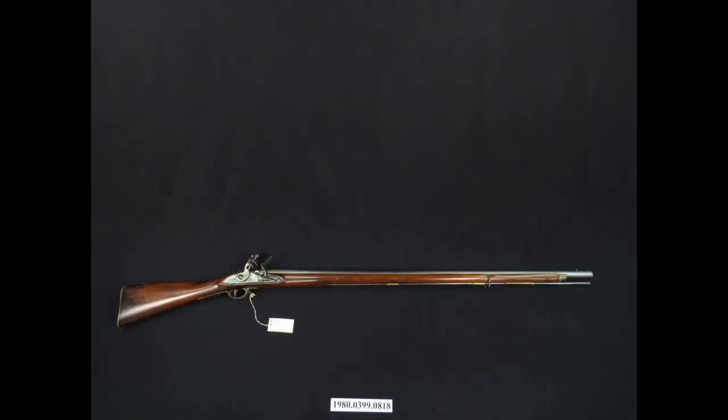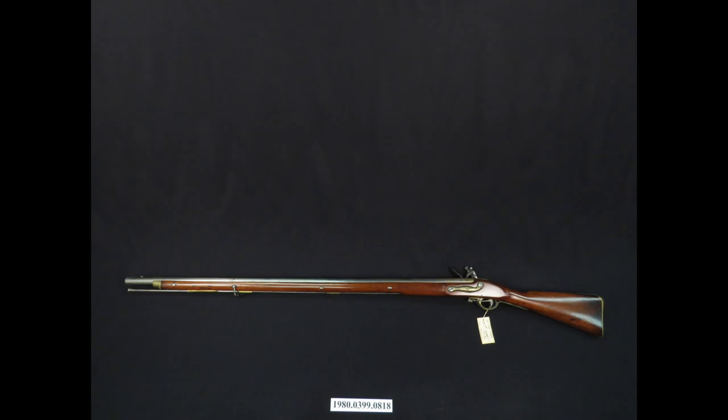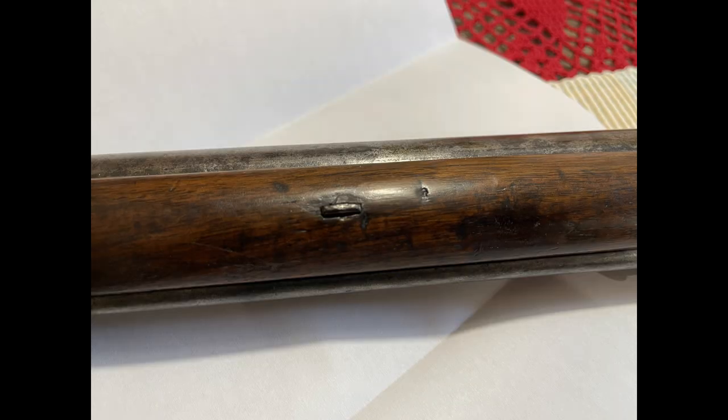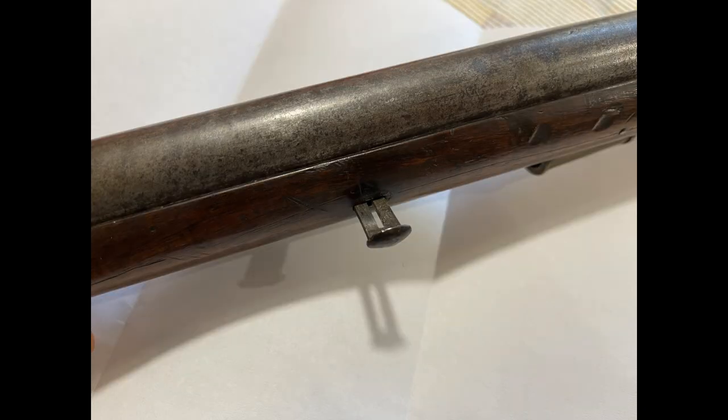Muskets following the British Brown Bess pattern used a much more complicated key and lug system to retain the barrel to the stock. This would require both a slot cut into the side of the stock to allow the key to slide all the way through, but also a cut into the inside of the stock allowing the lug to fit inside as well. Additionally, the key would have a slot cut down the middle of it as well, and that would be mated with a little notch inside of the lug so that a private in the field taking apart his musket couldn't pull the key all the way out of the weapon and lose it, thus rendering his weapon useless.